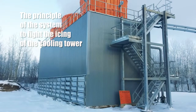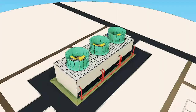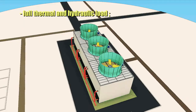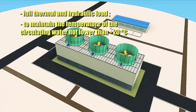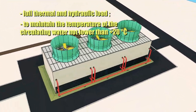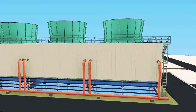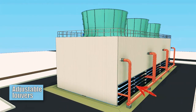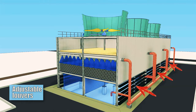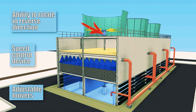We will show you the system to fight the icing of the cooling tower. The cooling tower should be operated only at full thermal and hydraulic load in winter. It is very important to maintain the temperature of the circulating water at no lower than plus twenty degrees Celsius. To prevent over-cooling of circulating water, louvers are installed on the air intake windows. The fan unit must be equipped with a speed control device, and the gearbox must have the ability to rotate in reverse direction.